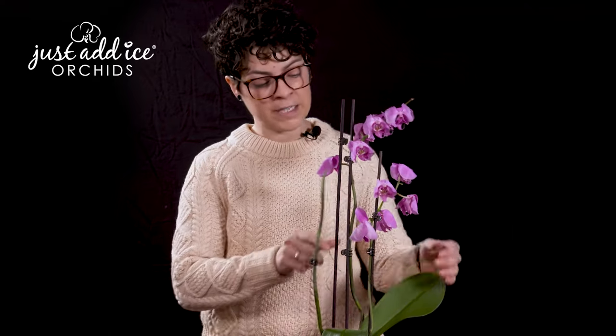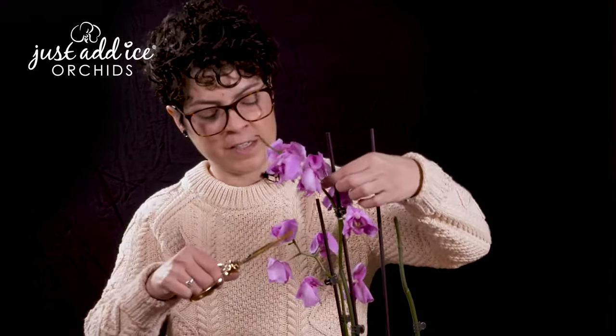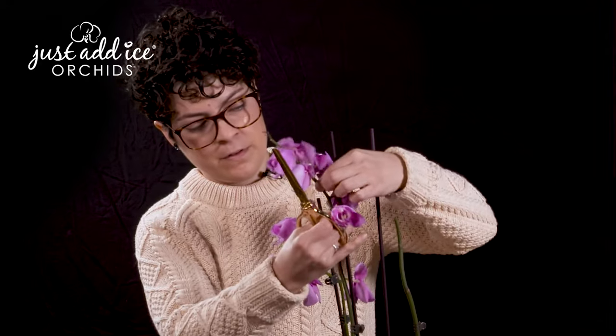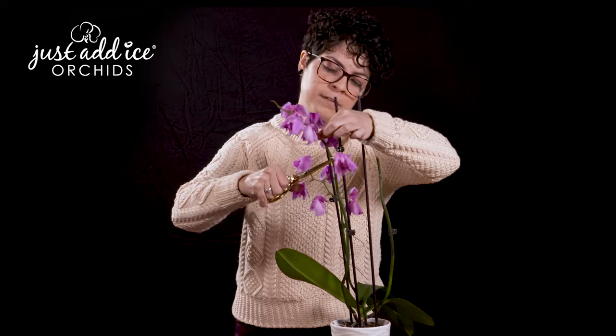Now we can do the same with the other two flower spikes, but it's really going to be your decision. If you want your plant to focus on quality and not quantity, you might want to take these other two spikes down. I'm going to go ahead and take the small one in front just because it's smaller. So I'm going to go ahead and trim this one just like the other — find that top node, unclip, and trim.